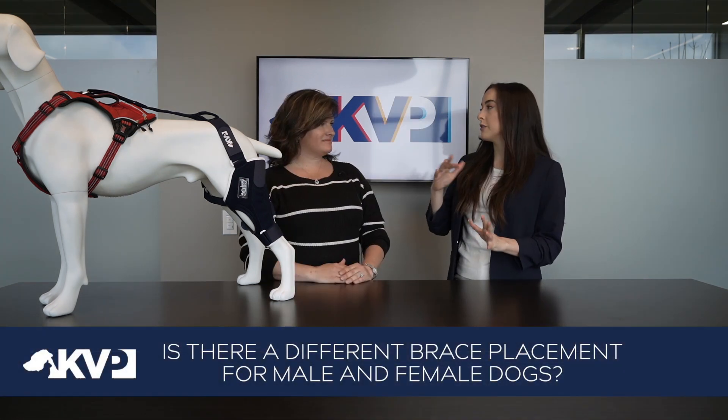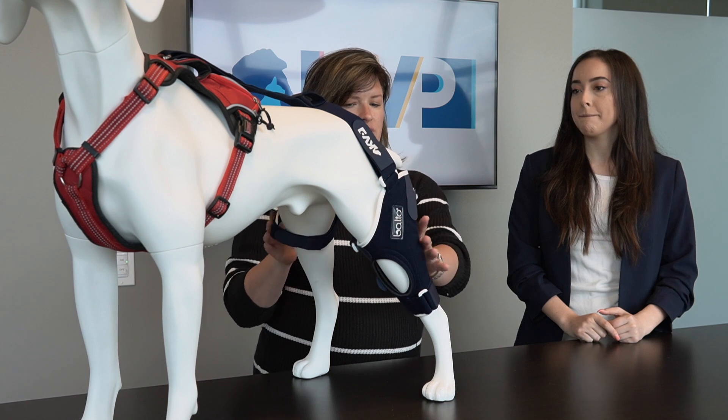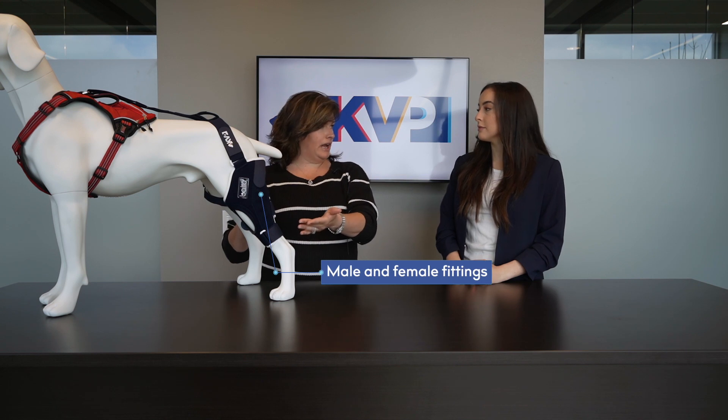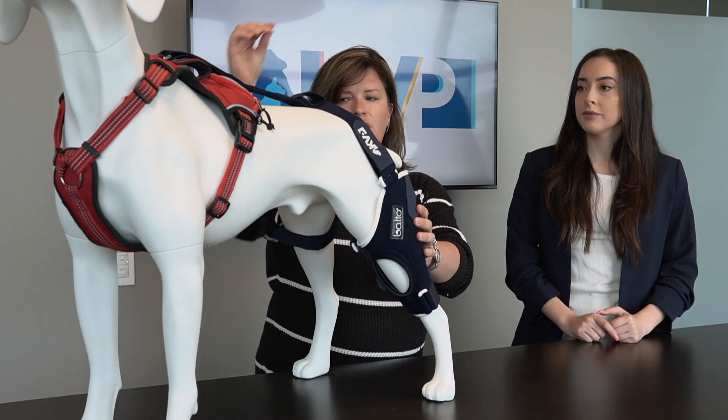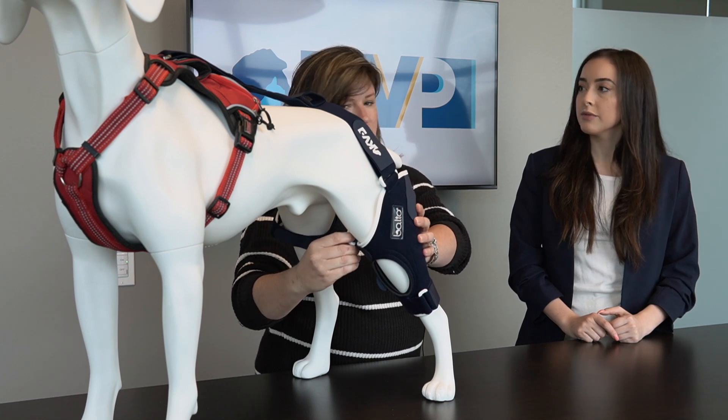So Vonda, is there a different placement of the brace that you would do for a female dog rather than a male dog? Yeah, so depending on their anatomy and the way that we're going to anchor this — this is on this patient for male anatomy with the anchor brace on the opposite leg — for female anatomy, it is sometimes easier and a lot more stable if you take this strap that's on the lateral side here, wrap all the way around the belly, and it's actually going to attach to the medial side of this brace. Just make sure you come in front of the opposite leg and then still use the anchor strap to the harness for increased stability.